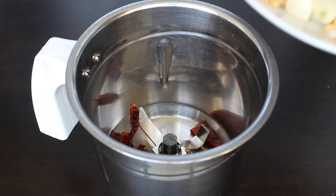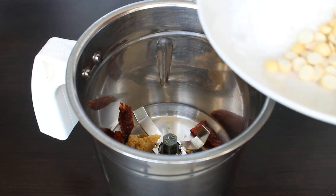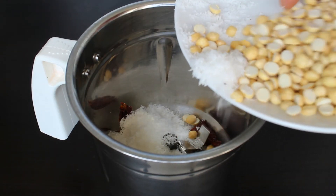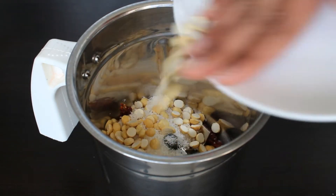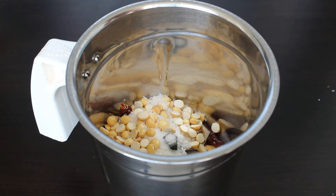Now we can prepare the kempu chutney. In a grinding jar, take dry red chili, jaggery, garlic, tamarind, dry coconut, and putani or roasted chana dal. Add salt to taste, add little water, and grind it into a smooth chutney.